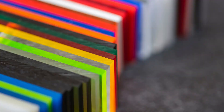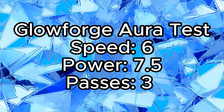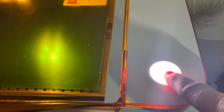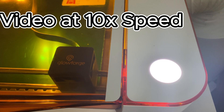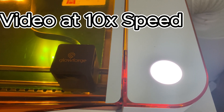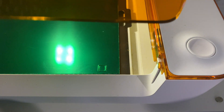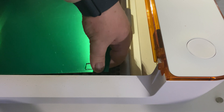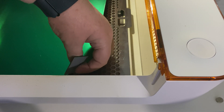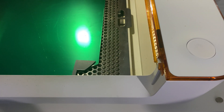Hey, wait a second. That's pretty light. Let's try a darker color. Nope. Almost. Hmm. Almost. Let's try it again.